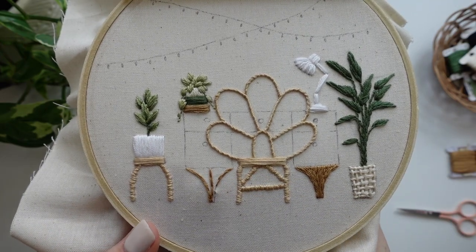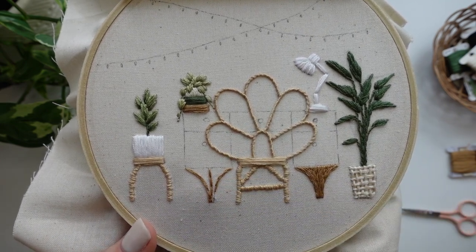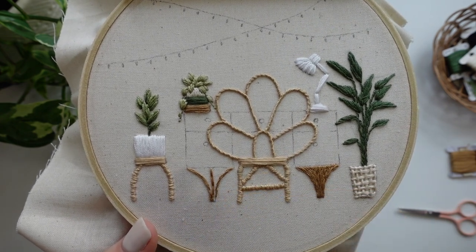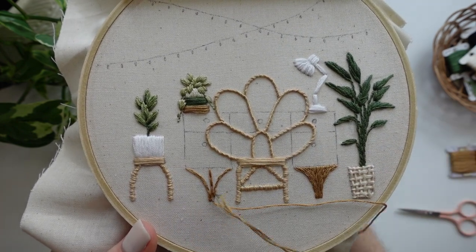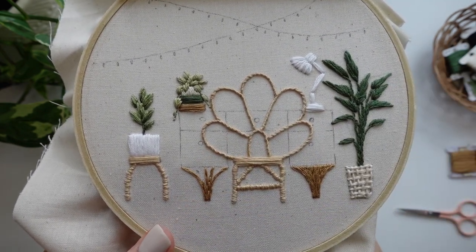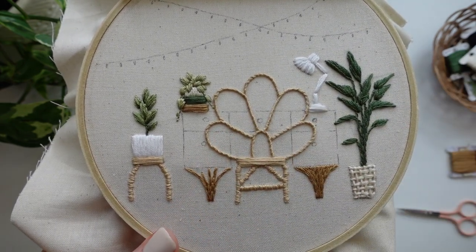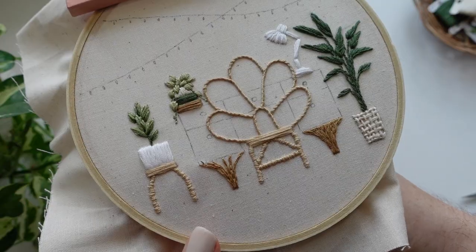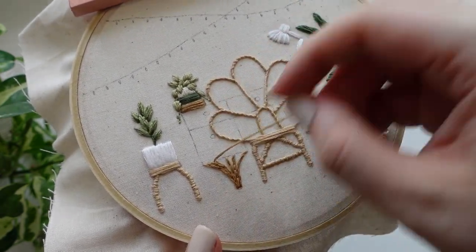Now it is time to stitch the desk. We're going to be using three strands of thread to help give some contrast to the six strands that we used for the chair and other elements in the design. Start by using split stitch for the legs of the desk. As always I am starting by stitching some guidelines to help show me the curve of the leg and then using them to help fill in the spaces. The edges of the leg curve outwards and then meet in the middle with a straight line, so when we are filling with split stitch this is going to be our stitch direction. Split stitch is a really nice fill stitch particularly when trying to create and show different curved textures.